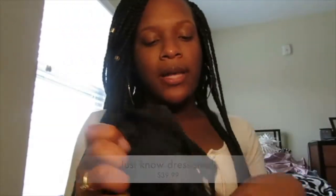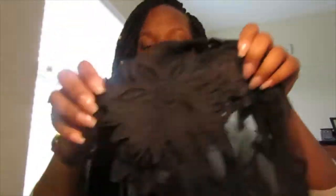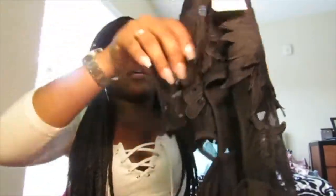The next thing I got is the Just No Dress, priced at $39.99. I got it in a size small. It has flower detailing on the front and it's kind of see-through material — really cute for the beach. It has a split and it kind of looks like it has a skirt over it, almost like a bodysuit. It also has a keyhole on the back, so the back is out. I do have hips and a butt, so it was kind of hard to get on.